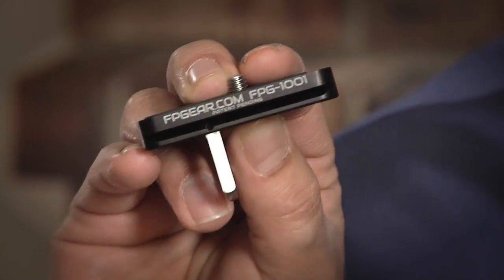Hi, my name is David Flieger, founder of Fusion Photo Gear, and I'm excited to show you one of the projects that we've been working on, the Fusion Plate.